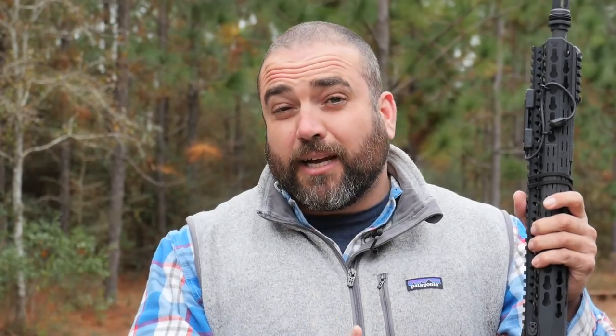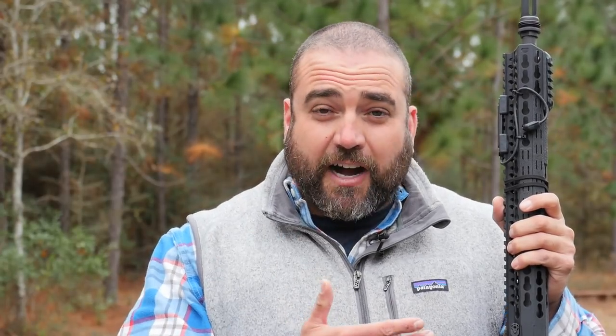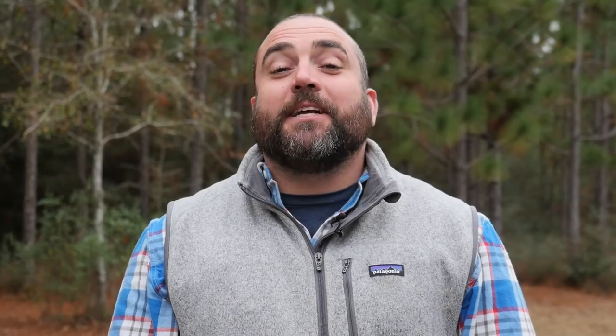One of the things I'm really excited about with the Romeo 5 is its possibility for law enforcement officers. It's difficult in a lot of cases for agencies to buy a quality optic for their officers, and those officers end up buying their own optics. With the Romeo 5, we have a competitive, effective, reliable optics option that's not going to break the bank — it certainly comes in at a great price point. I'm Nate Stokes and thanks for joining me in the Gear Locker.